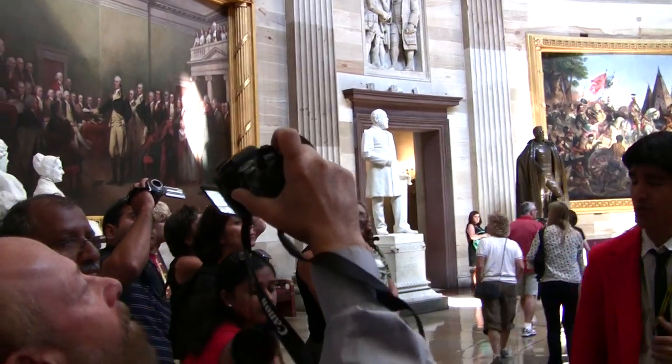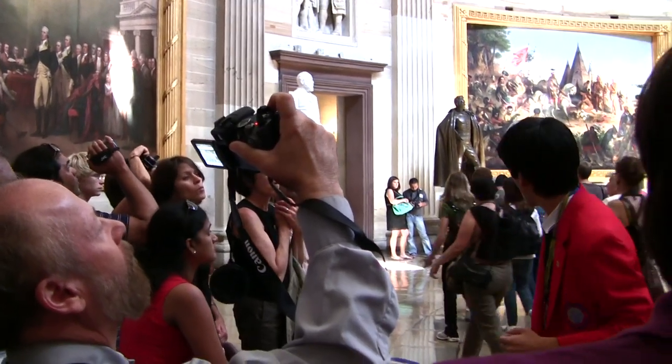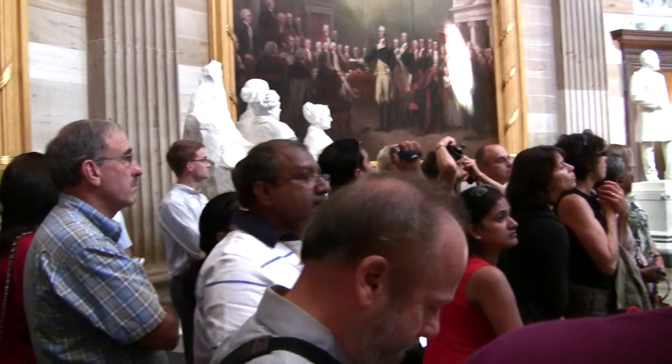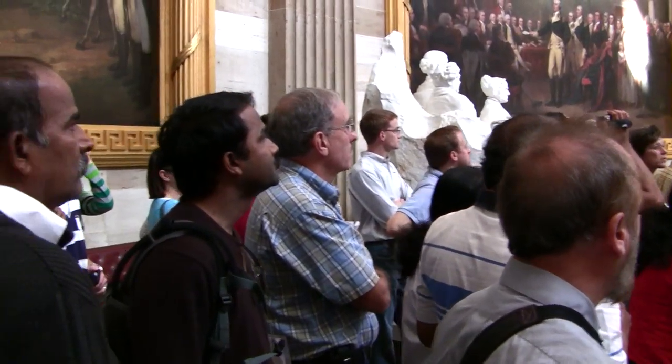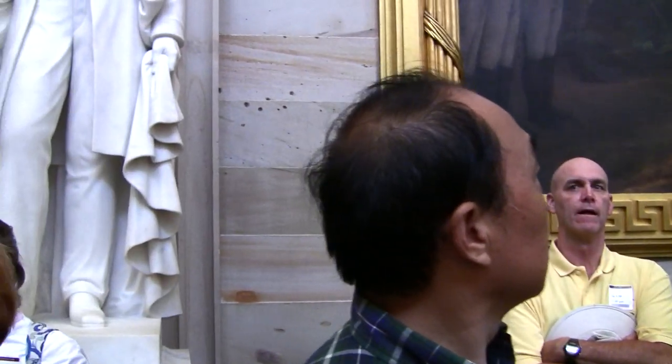From where we're standing in the room, there's a collection of eight oil paintings around the perimeter. They cover two distinct periods of American history. Four paintings come from the exploration era. On the left-hand side of the room you'll find the Discovery of the Mississippi River, the Discovery of America, and the Embarkation to America. By the corner wall you'll have the Baptism of Pocahontas.